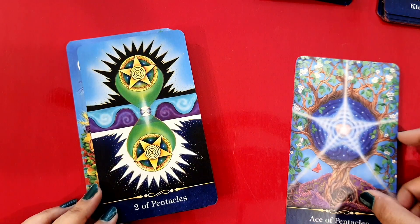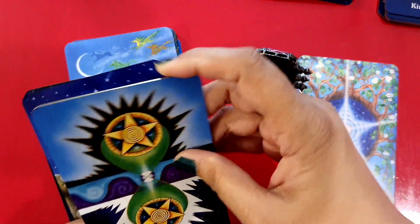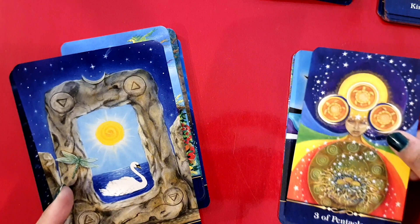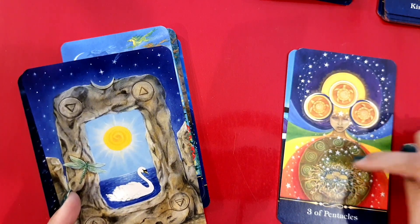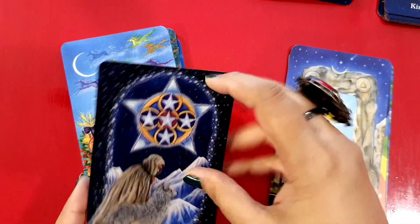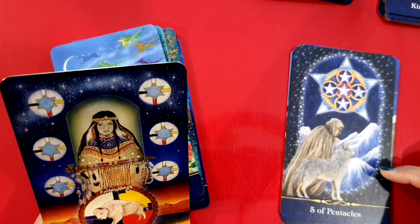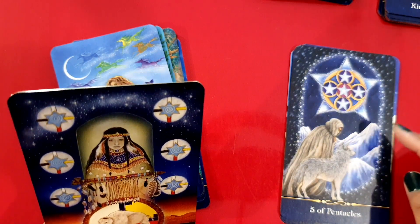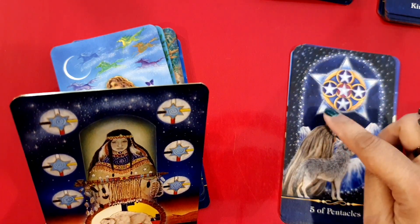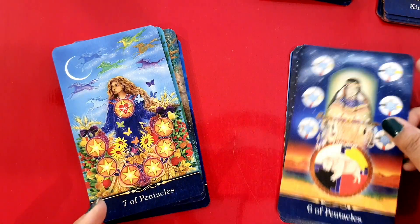The Ace of Pentacles — we have the yellows and greens as the dominant colors here. Three of Pentacles — very different. Four and Two — very different. Five of Pentacles — there's someone sitting with a wolf looking into the distance, white mountains, and a little bit of white at the edges which I think suggests coldness and poverty. And that's the Six of Pentacles.